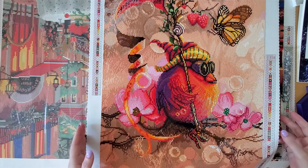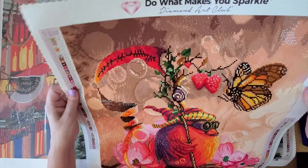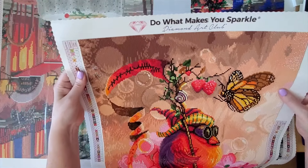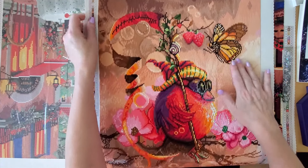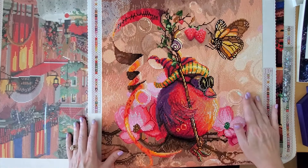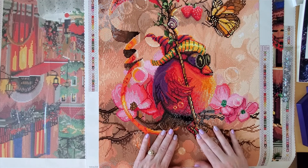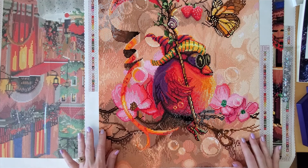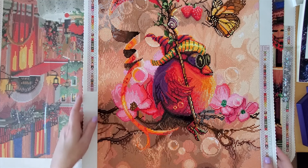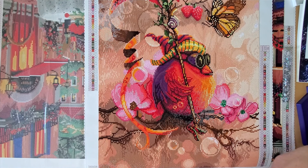I didn't add any ABs to this kit — it had lots on its own, and that made it faster to work on. You can see there are ABs all through here, all through his hat, all the way through into the pretty flowers, and even down onto his claws. I just really really enjoyed working on that. So that is finish number 10.